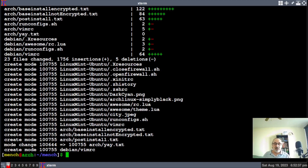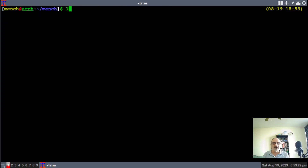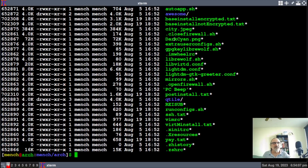I haven't updated my GitLab repository in this virtual machine since I did the install — I installed this virtual machine on August 5th, so it was a few weeks. So now my GitLab repository has been updated. Let's go into it — well, actually, we're in it, because you have to go into it before you do a git pull. Let's do an ll. I have three folders: Arch, Debian, FreeBSD, and Linux Mint Ubuntu. Let's cd into Arch. These are the files. I have base install encrypted, base install not encrypted, and post install text.